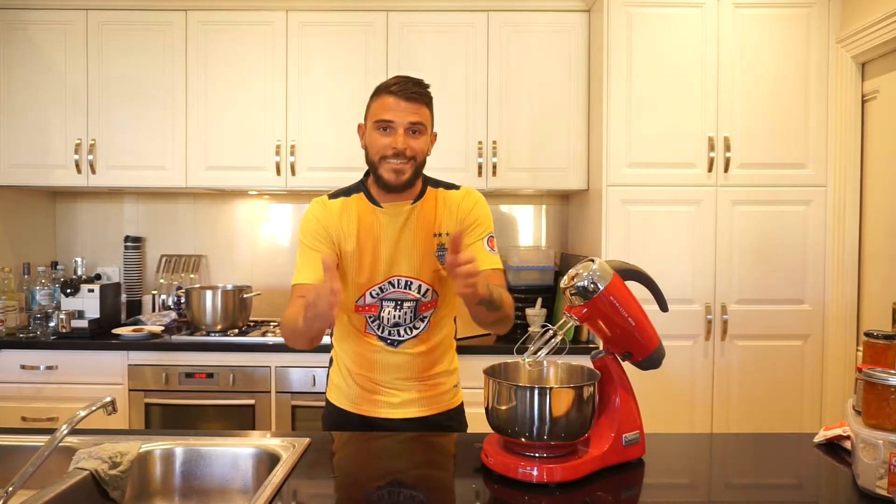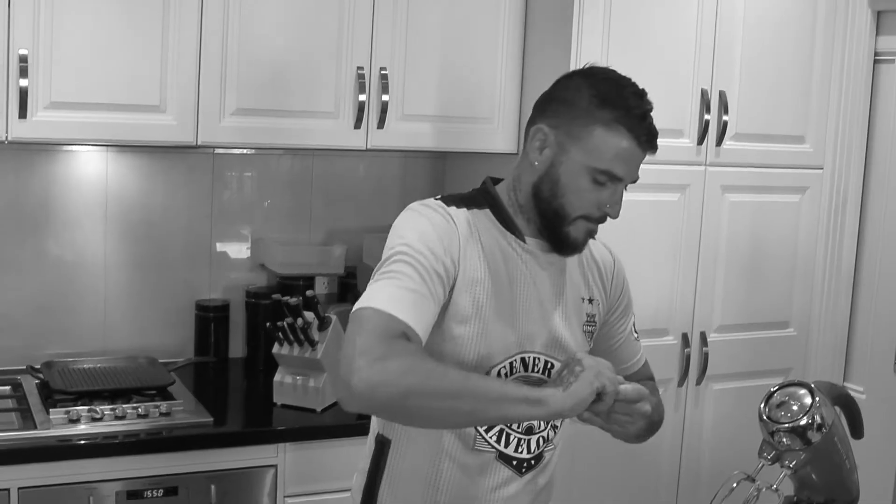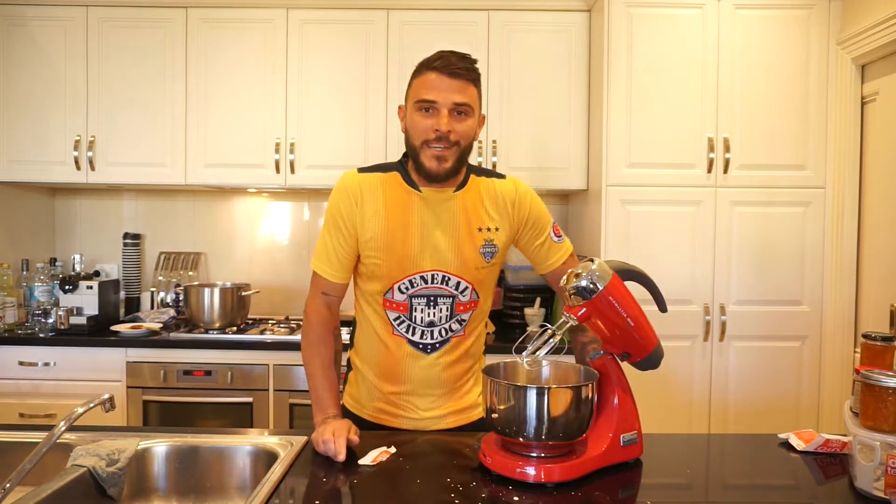Today we're going to make something sweet. Okay, so let's make a cake. Now if you're ever unsure what to do, there's one simple rule I always follow: put it in the mixer.